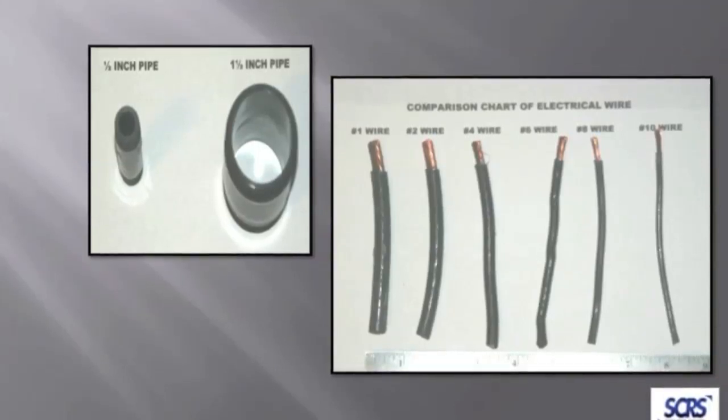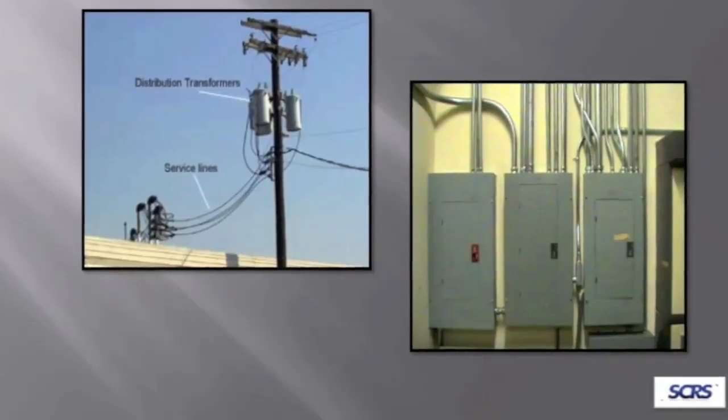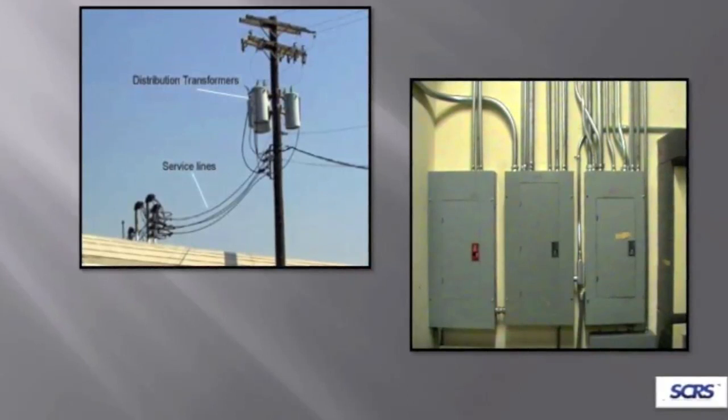The minimum wire size we used to say was number six, but number four would be best. With the newer machines coming down the line, they have such high amperage but work at less capacity, so their requirements aren't as great as some of the older machines. Depending on the length of the run and how much electricity you have inside your shop, this is going to be a concern before you go out and purchase. Make sure you consult with a qualified person before you invest, because it could double the price of that piece of equipment. A lot of shops don't have three-phase in their buildings, meaning larger electrical panels and higher costs.